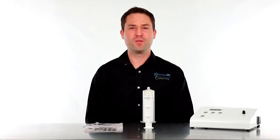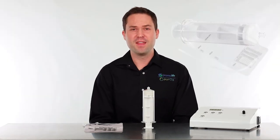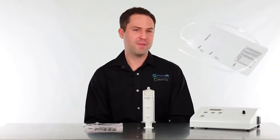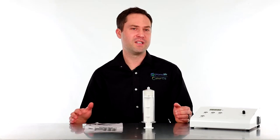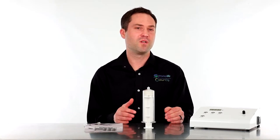Hey everybody, my name is Tobias Siegel with Promolife, and today we're going to talk about the ozone insulflation syringe and the multi-chambered ozone insulflation bag. What I want to do is go over the differences between both products so you can figure out which one is going to work best for you.